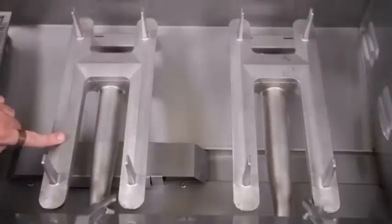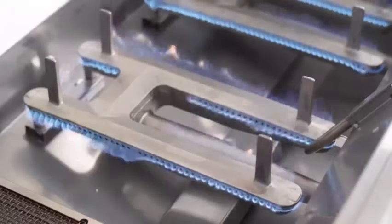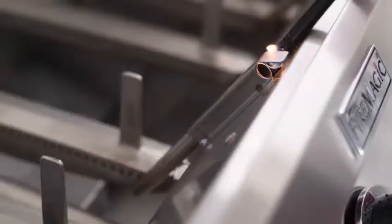Under the flavor grids, you'll see Fire Magic's quarter-inch thick cast stainless steel E-burners. Each burner weighs an impressive 12 pounds. They are lit by electronic hot surface ignition with a backup flash tube ignition on each burner.